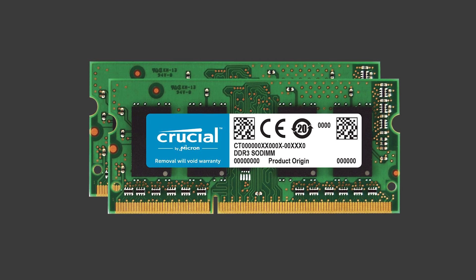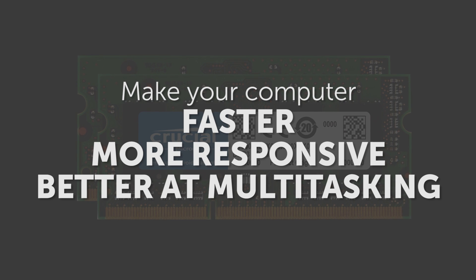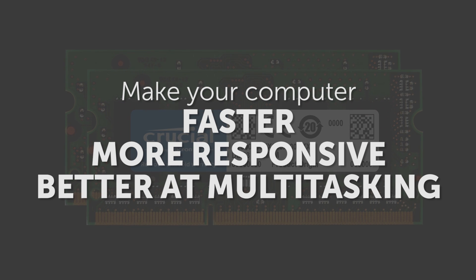Adding memory is one of the easiest ways to make your computer faster, more responsive and better at multitasking. Here's how to do it.